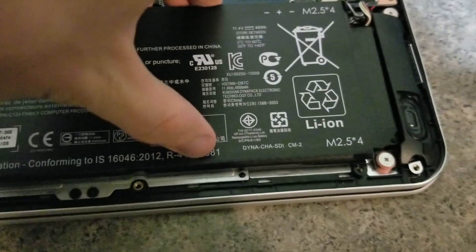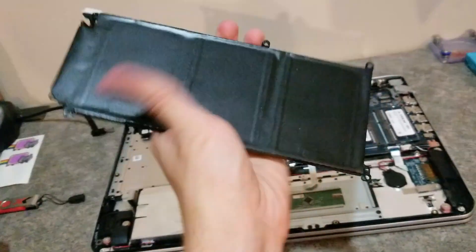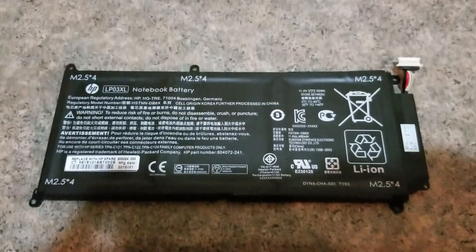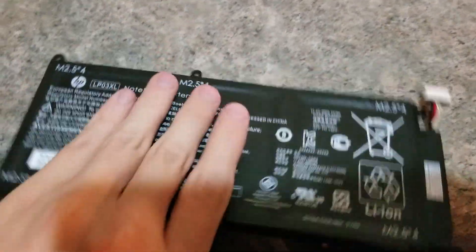Now let's lift the battery up and out. And that's all it takes. I'm going to put the old battery aside. My new one is in here. I've taken the new battery out of the protective case it was in. Now let's do the reverse order.